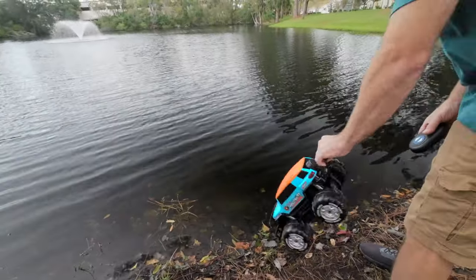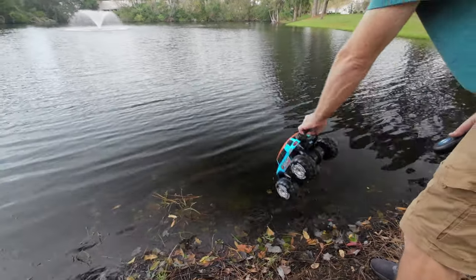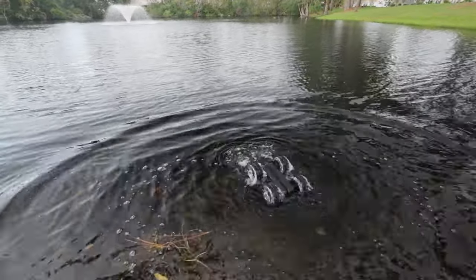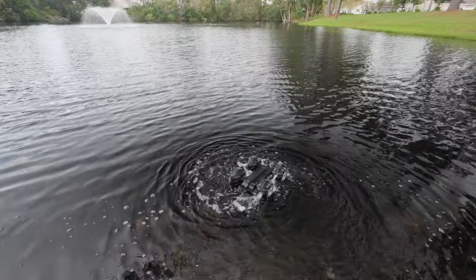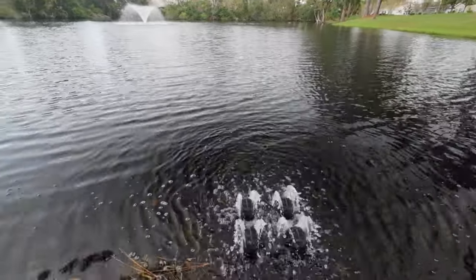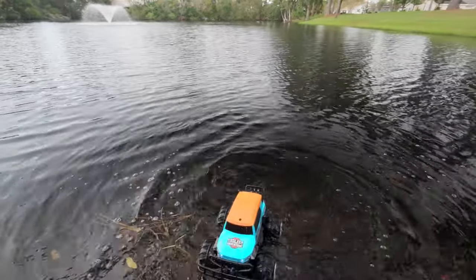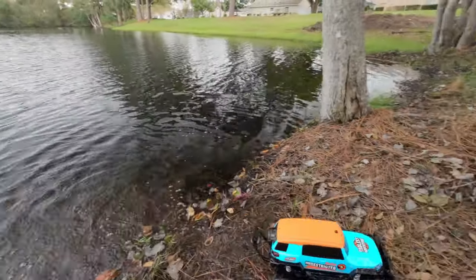All right, now we're going to see what will happen if it actually goes upside down. So if it actually falls upside down, you can still drive it. How cool is that? That is cool. You know, with my luck, it'll probably flip upside down all the time.